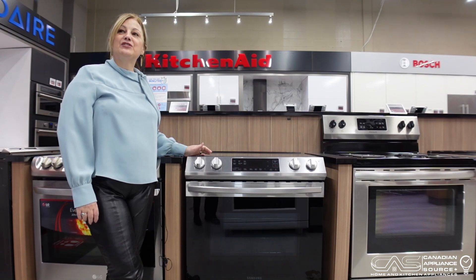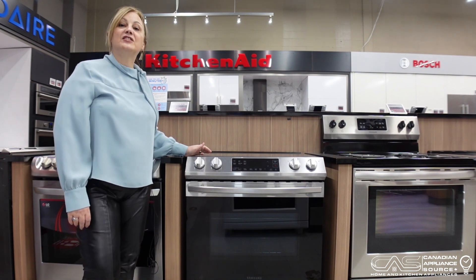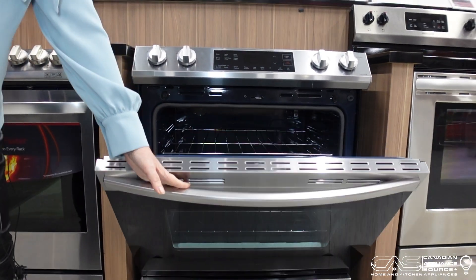Hi, I'm Kelly, I'm in the Hamilton showroom here to show you the Samsung electric slide-in model number NE63T8111. Here we have a 30-inch slide-in by Samsung with the electrical oven, non-convection.